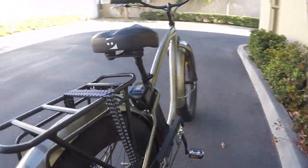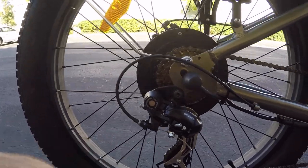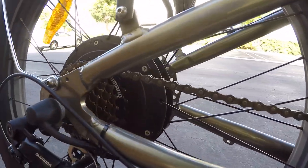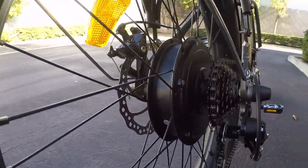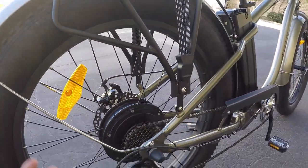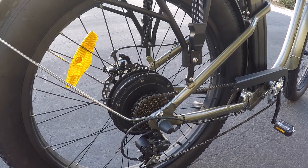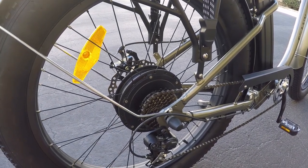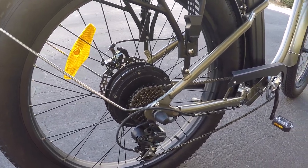We've got the Shimano Tourney derailleur for those seven speeds, along with a standard cassette with a little bit of a larger granny gear. There's a little bit of a gap between that and the motor. The motor actually looks pretty small when you've got this huge tire and big disc brake, but it's a 500 watt geared motor and it definitely jams — you press down on the throttle and this thing has good power.